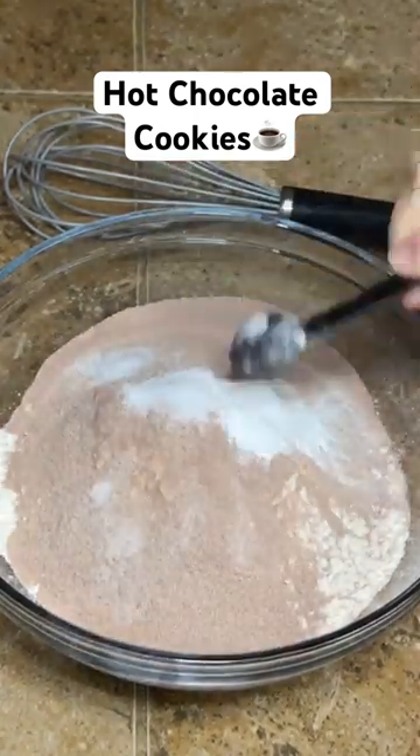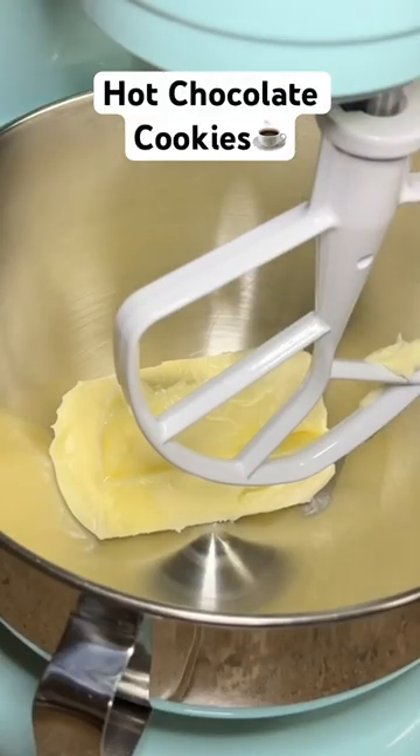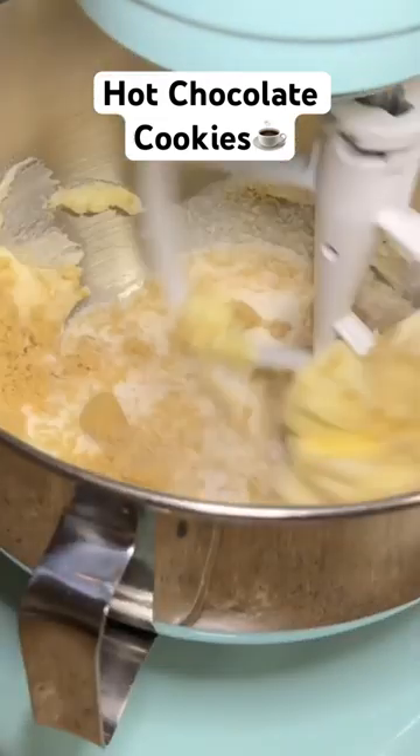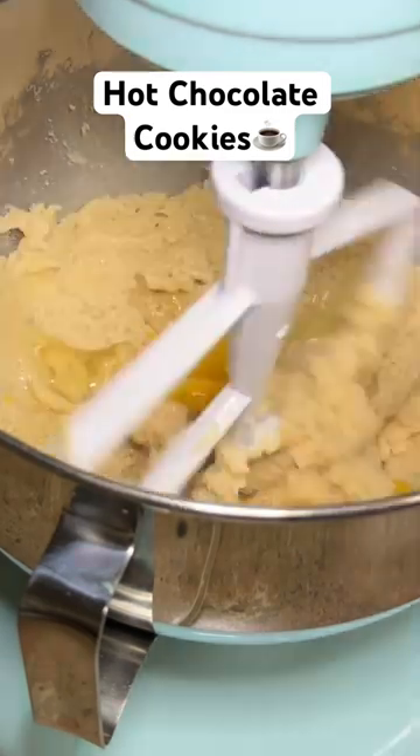Then you're going to add a teaspoon of salt, a teaspoon of baking soda, and 2 teaspoons of baking powder. Then add 2 sticks of softened butter, 1 cup of sugar, and ⅔ of a cup of packed brown sugar to your mixing bowl. Mix it up and then add a teaspoon of vanilla and 2 eggs.